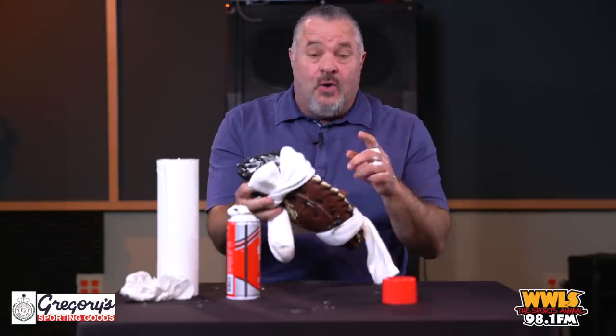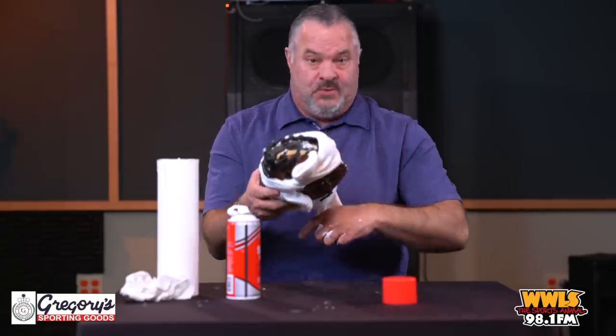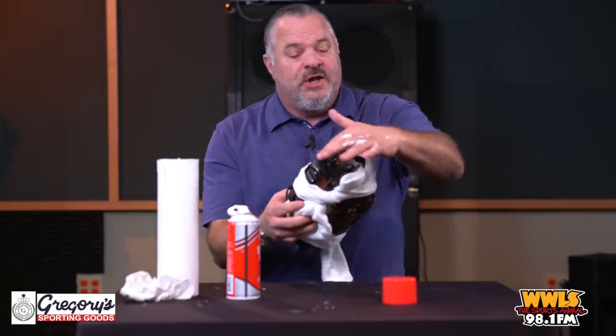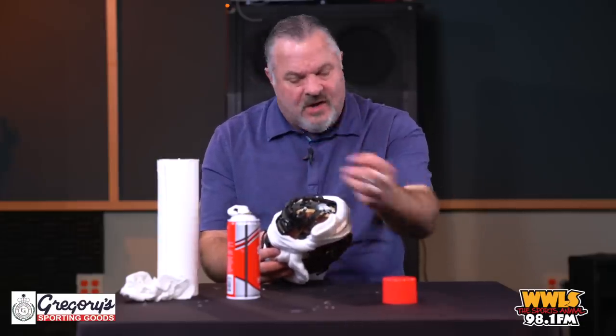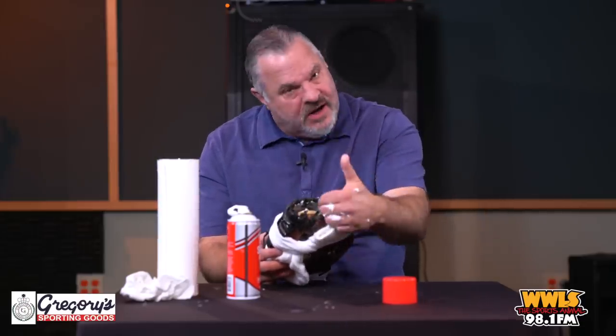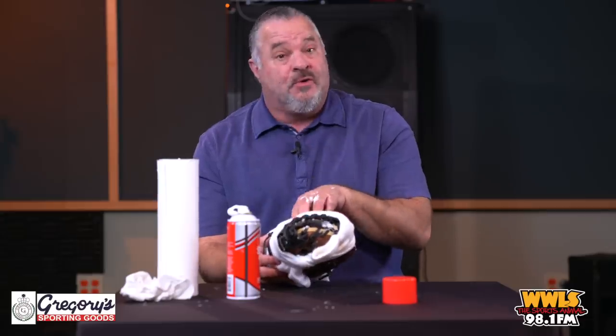If you have an infielder's mitt that's smaller, I suggest you also put a lengthwise sock as well. As an infielder, you really want the top of your glove to be soft because the balls hit and bounce — you want them to hit the glove and go right in. That's why you put the ball inside.